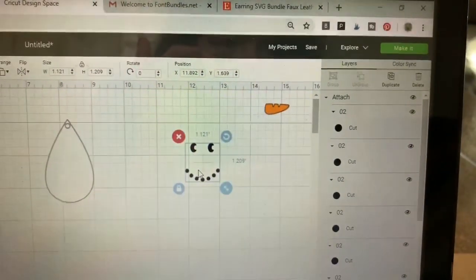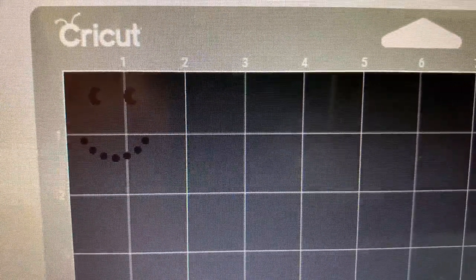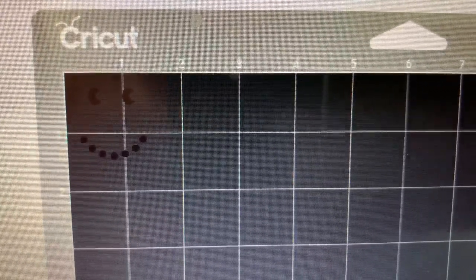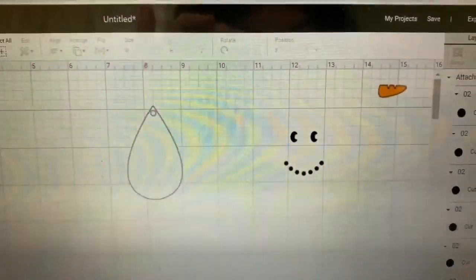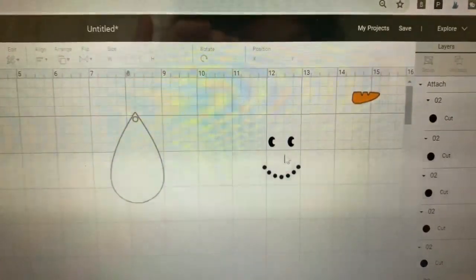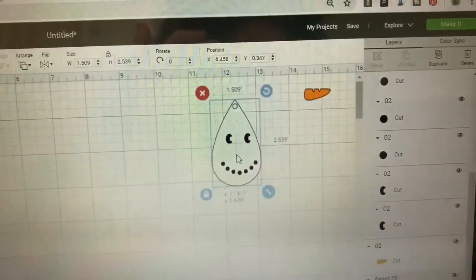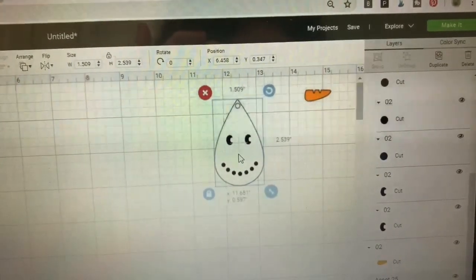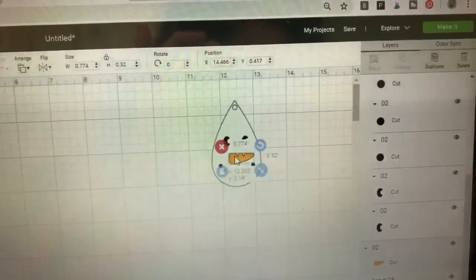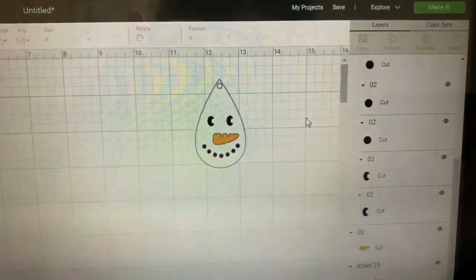I'm just clicking around that face and then coming to the bottom and clicking attach. Now if we were to make it, you can see the face is all together, so you won't need to be placing each of those dots individually. This is now grouped together and attached. Let's get the earring back over here, and let's get our nose back over here. I think we're ready to go.